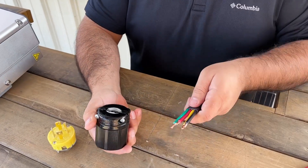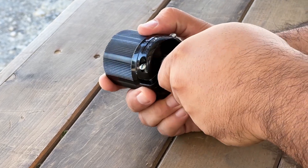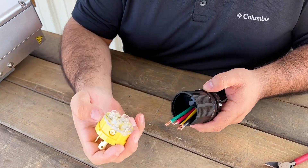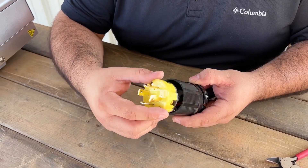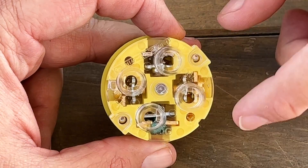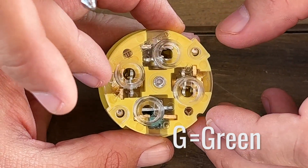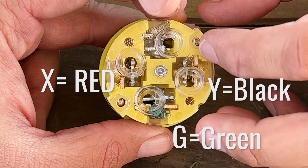Now we're going to take this bottom portion and push our wire through. Do note that this portion here has a little notch, and that's where it'll line up with the other portion of the plug, so you'll want those to stay aligned. Once we have all of our ports open, we're going to start inserting our wires. We want to be sure that we have our ground wire at the bottom here with G, our two hots on the sides with X and Y, and then our neutral wire up top with W.